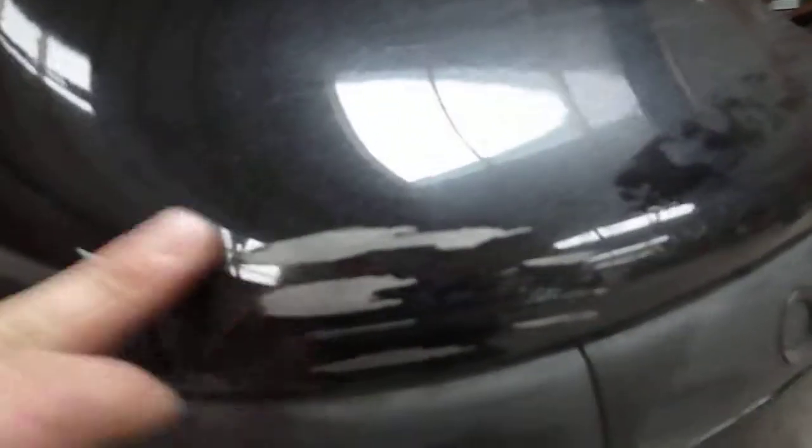Nearside rear bumper has a scuff just on the top there. You could touch that in if you wanted to hide it. It continues just onto the lower bumper as well.